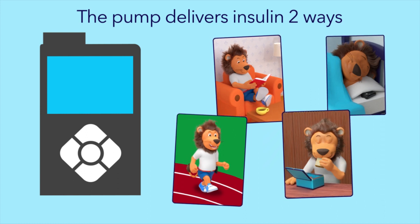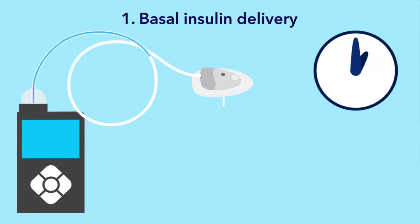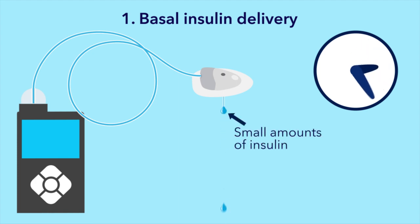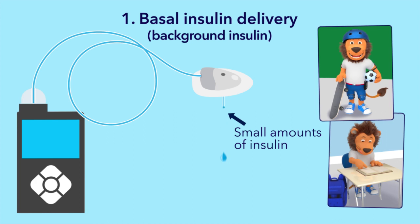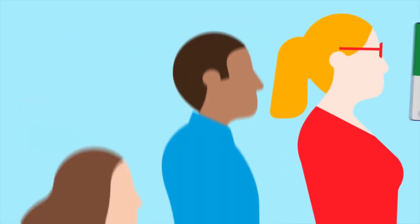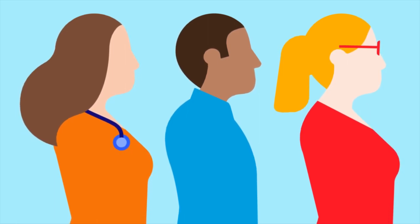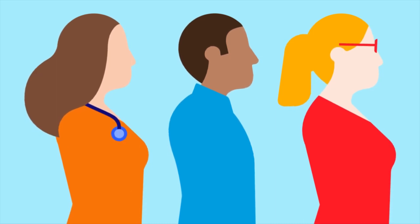The first type of delivery is called basal insulin. The pump delivers small amounts of insulin throughout the day and night. It is sometimes known as the basal insulin rate or background insulin, because it is always working in the background giving your body the insulin it needs no matter what you are doing. With the help of his diabetes healthcare team, Lenny has set up his basal insulin settings on his pump. Lenny's settings may differ from yours, and that's okay.